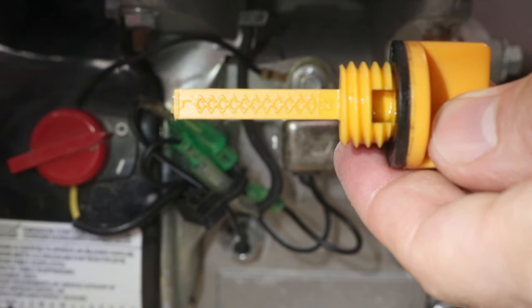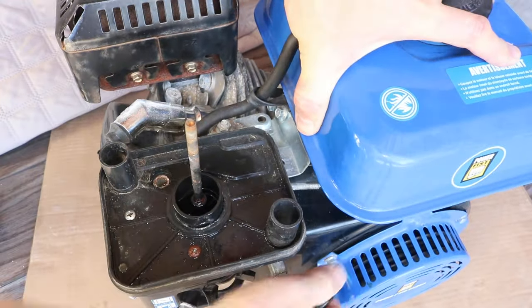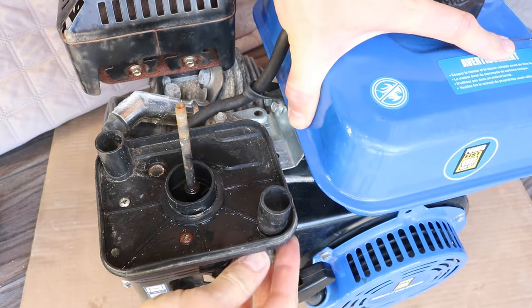Make sure the oil level is at the high mark. If the oil is too low, it will prevent the engine from starting. I'm spraying the starter fluid directly into the air intake now. The spray evaporates fast, so don't wait too long after spraying it. I'll try it with the choke in the middle.